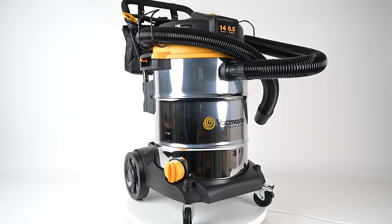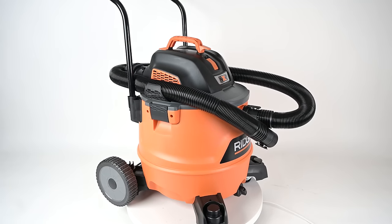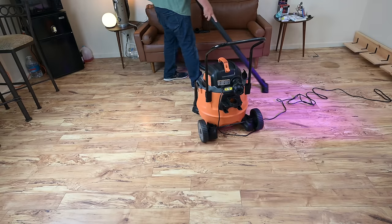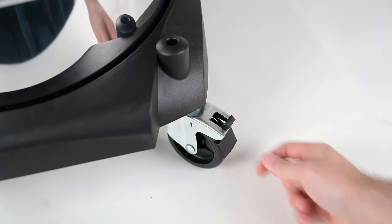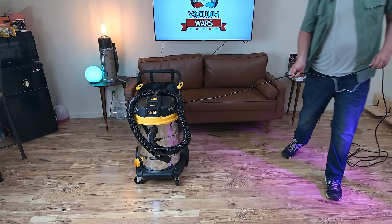The VacMaster Beast 14 gallon with the steel tank and the Rigid had a different design than the others, with two large wheels in the back. I like them for moving from one place to another, though they weren't quite as easy to follow you around when in use because they only had two wheels on casters as opposed to four. I did like that you could lock a wheel on the VacMaster 14 gallon, which kept it in place — something the others didn't have.